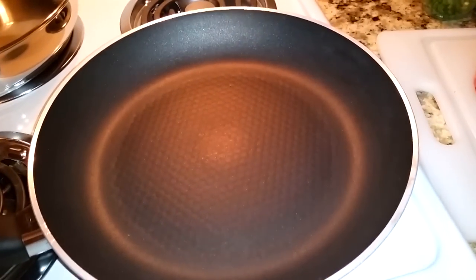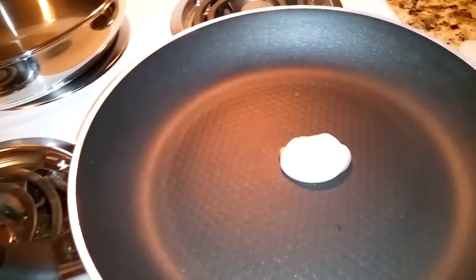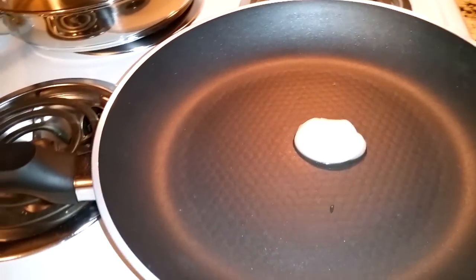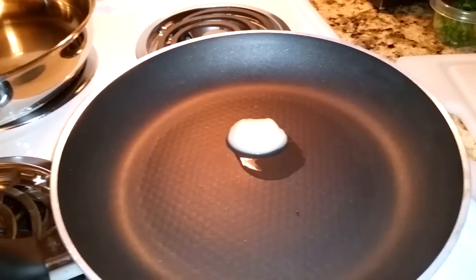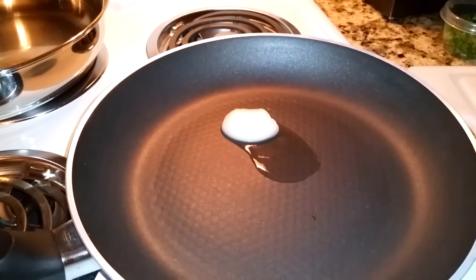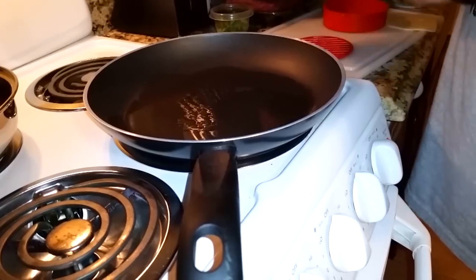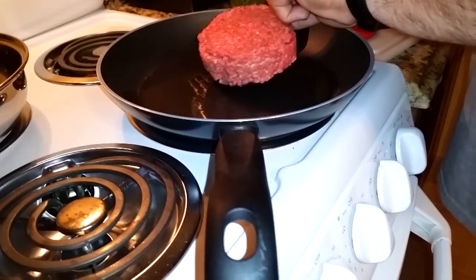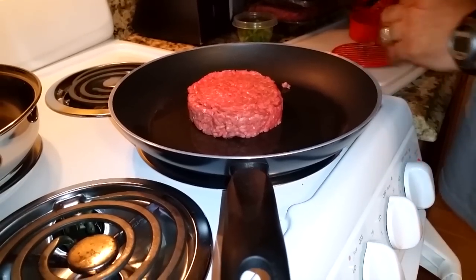Got my pan right there, a little bit of bacon grease. I know a lot of you freak out over this, but you definitely can cook in bacon grease — it's okay. Whether you use butter, oil, or bacon grease, it doesn't really matter. Slide it in there — that's bigger than I'd ever make. The next one's gonna be smaller, I promise.